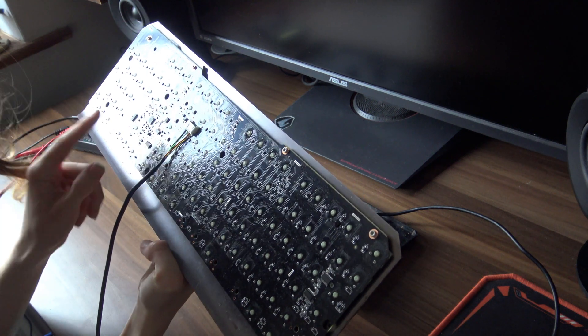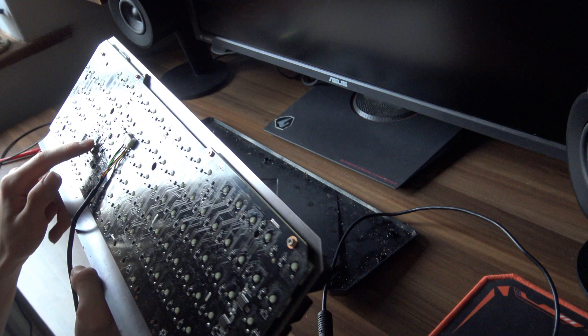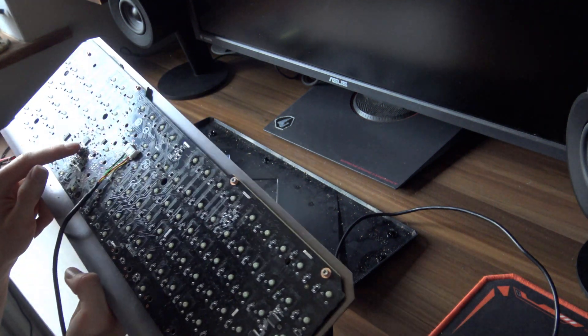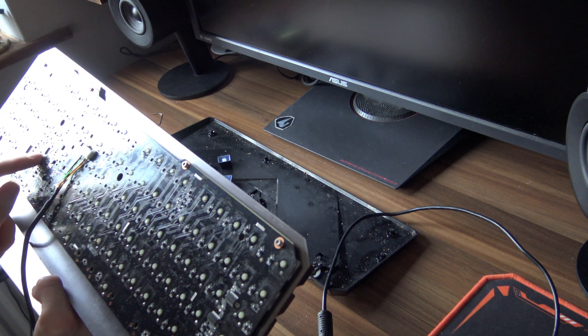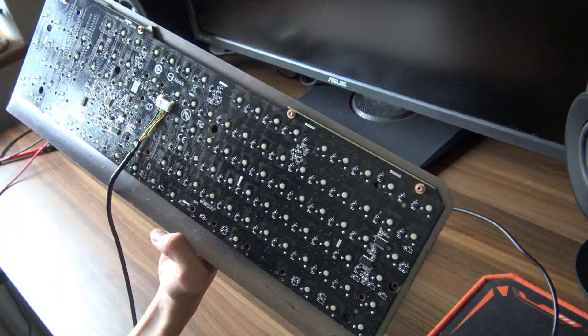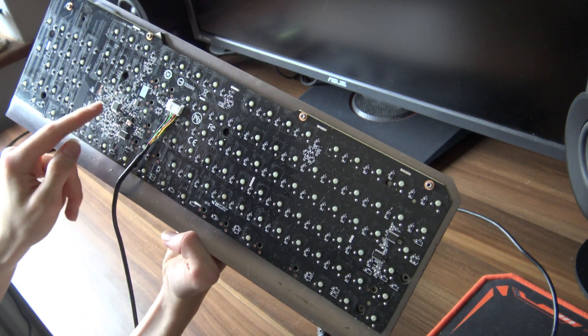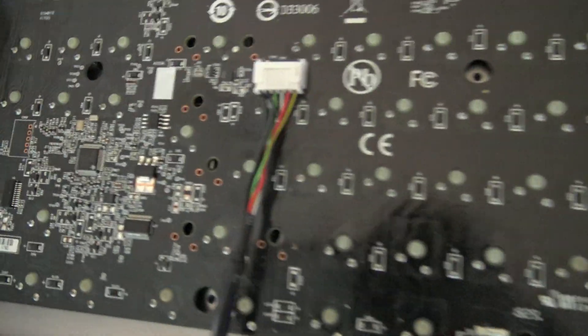We can take a look at the logic chips and see if there's anything off. Now that I actually look at it, I have noticed that there is a little silver blob on the microcontroller. The microcontroller is going to be the main chip — it's pretty obvious which one it is. And there is a little silver dot on it. I'm not sure what that is, but I'm pretty sure that's not supposed to be there.